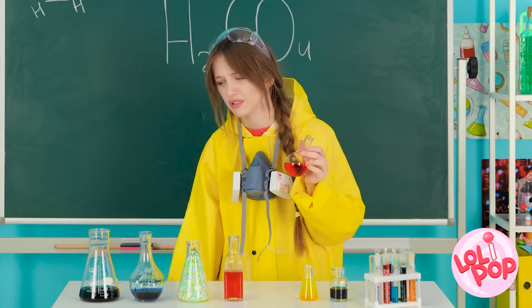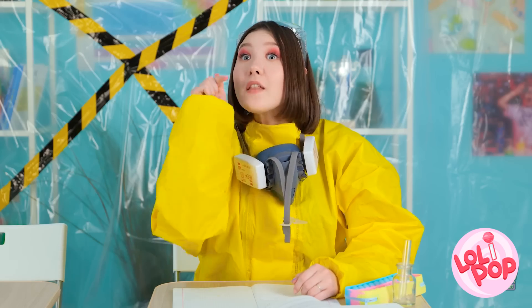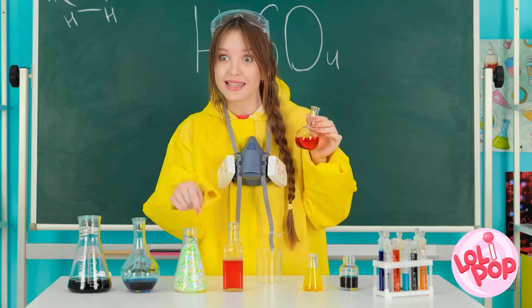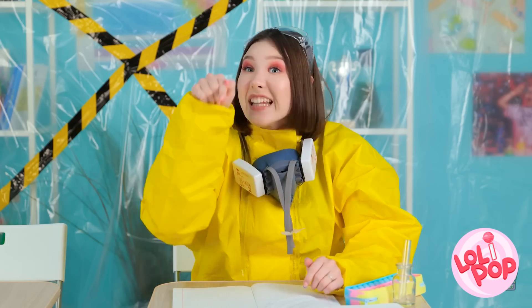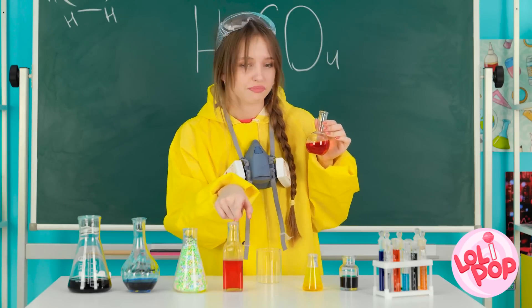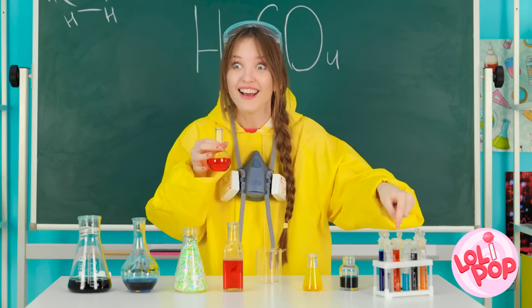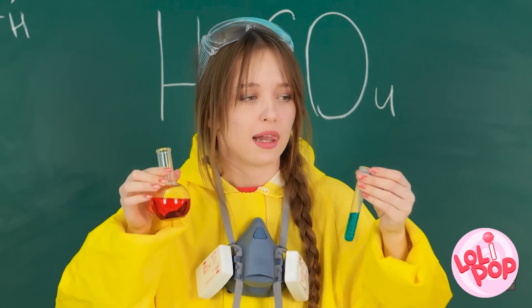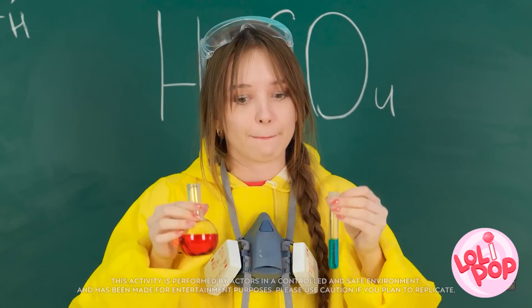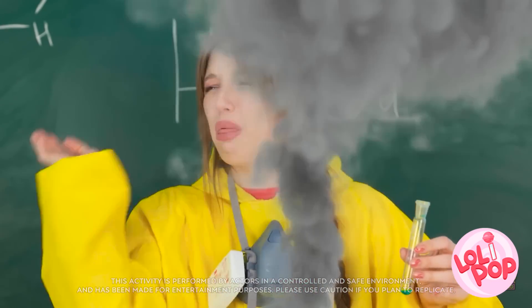I can't believe he expects me to do this. Psst! Take that beaker! What?! Not that one! The other one! Do you mean this red one? Ugh, you're worthless. That one! Wait, this little one? Great, okay, I've got it. This is gonna be great. I guess I'm supposed to mix these together. What was that? An explosion? She totally fell for it!